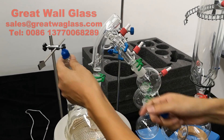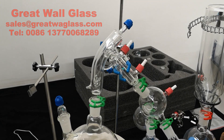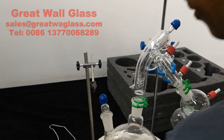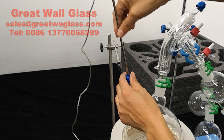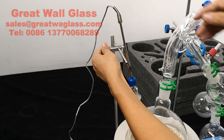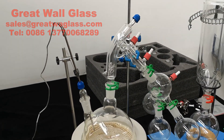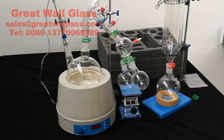We put all the clamps on, and we put on the adapter, which is for the SOMO couple. We put it in the SOMO couple and secure it again with the support. That's all for the assembly. Thank you.